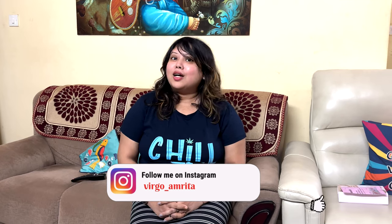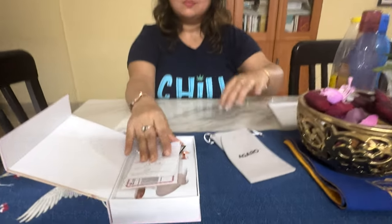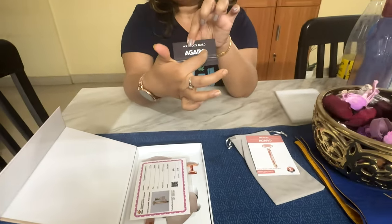This is Amrita's Face Roller with Guasha. I am going to show you how to use the product and the benefits of the product. The product comes with this kind of packaging. When you open the box, you will be getting a user manual, a warranty card, and an identification certificate for the rose quartz.